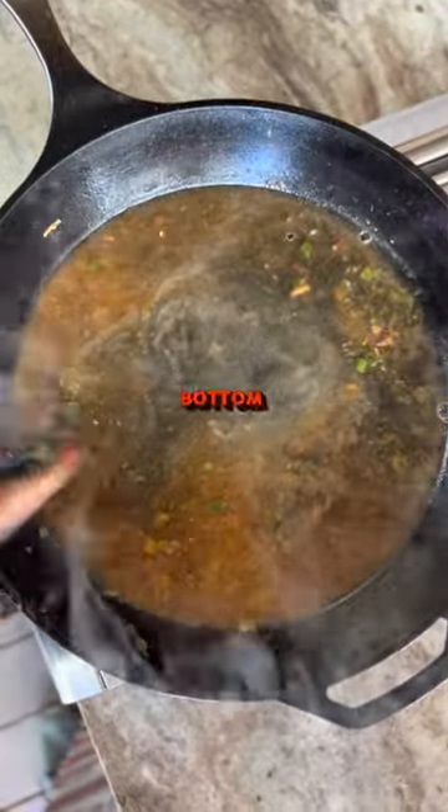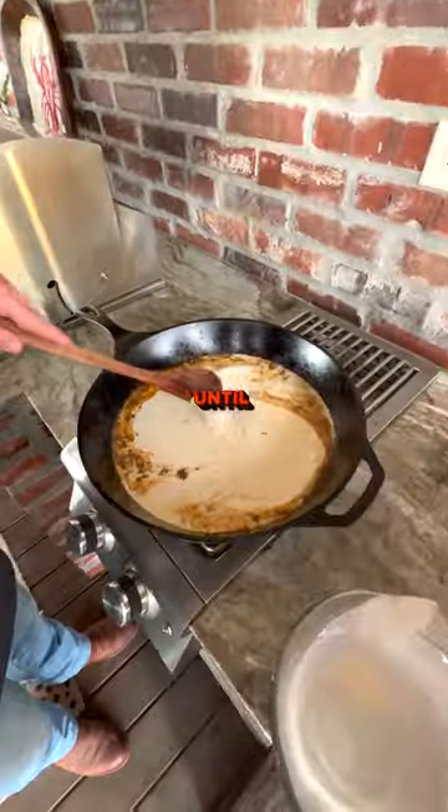Add wine to the skillet and reduce by half, scraping the brown bits off the bottom of the pan. Add cream, cooking to reduce by a third.